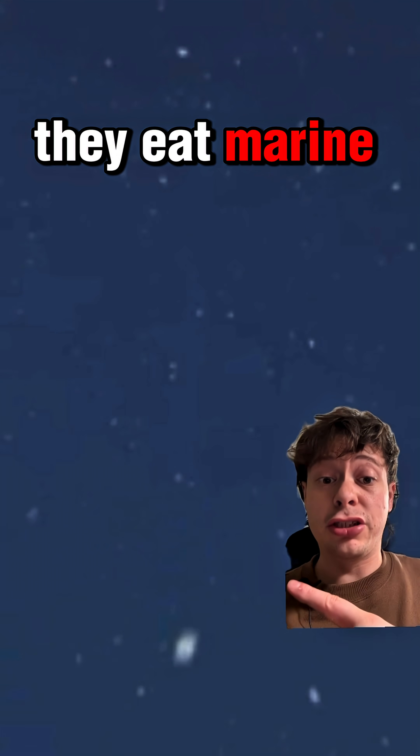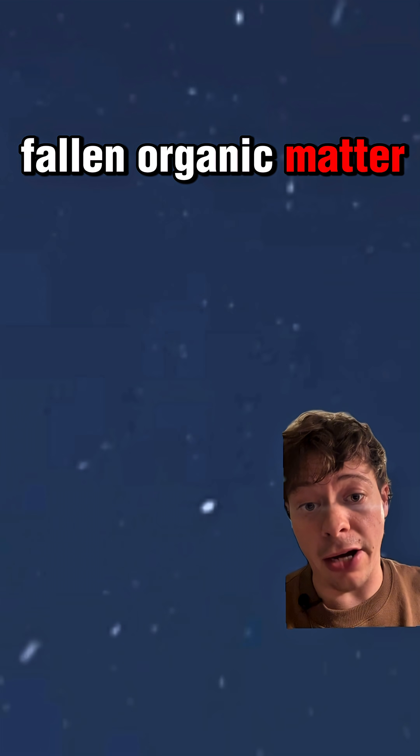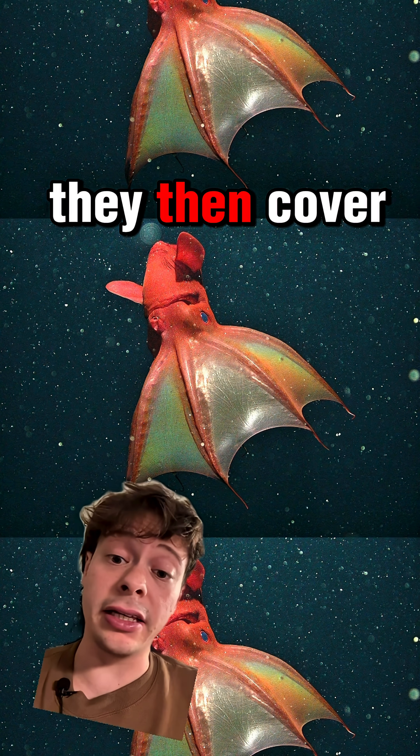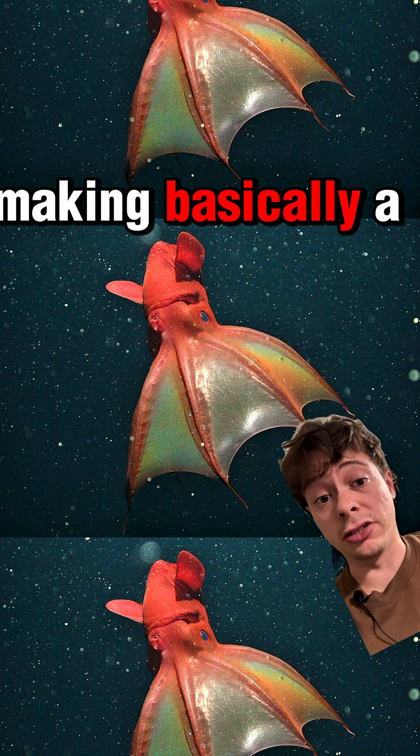You see, they eat marine snow, which is a combination of detritus, fallen organic matter, and poop. Once they catch something on their filament, they then cover it in mucus, making basically a snot ball.